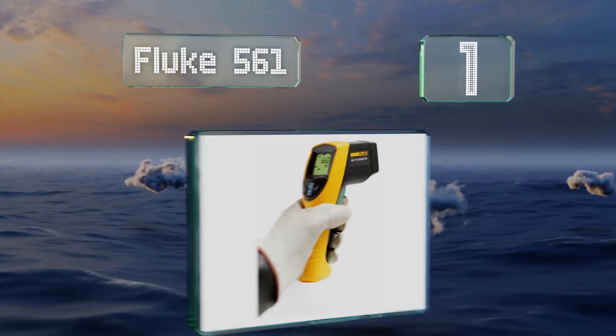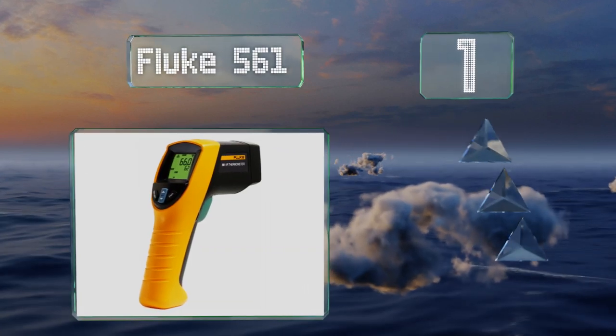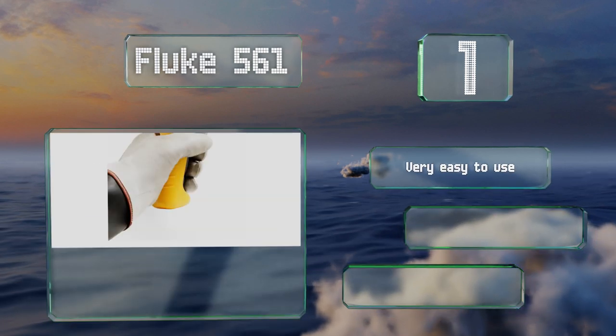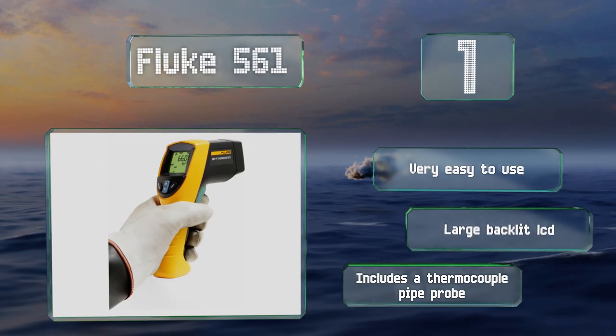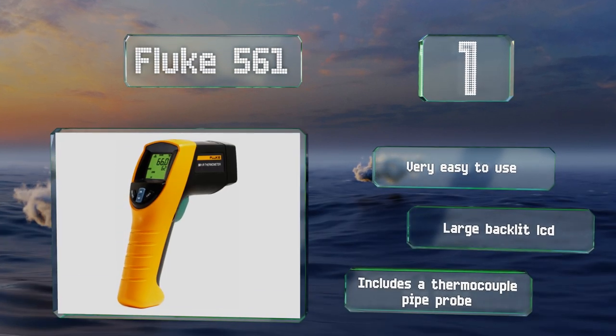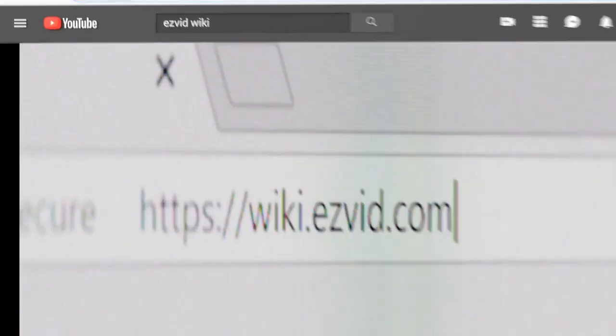Taking the top spot on our list, whether you're checking motors, breakers, wires, or radiant heating, the versatile Fluke 561 can get the job done. Its two-in-one design allows it to function as both a non-contact and direct contact measurement tool, making it ideal for industrial and HVAC applications. It's very easy to use and includes a large backlit LCD and a thermocouple pipe probe.